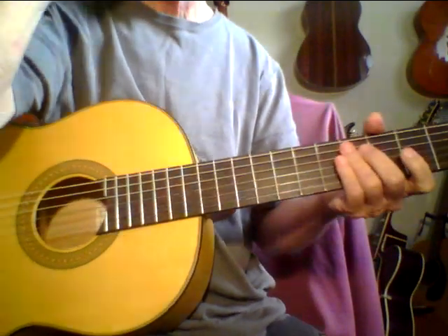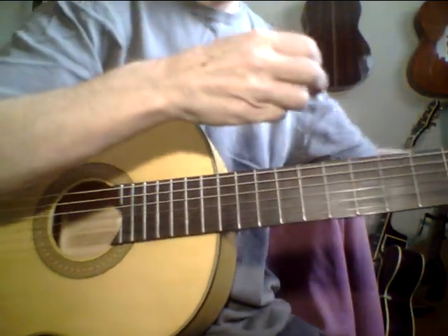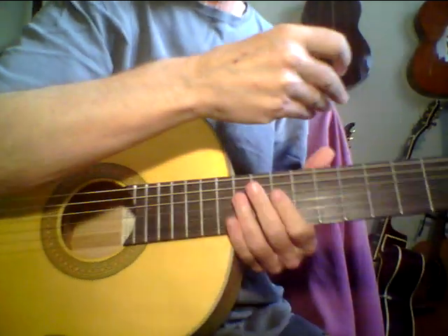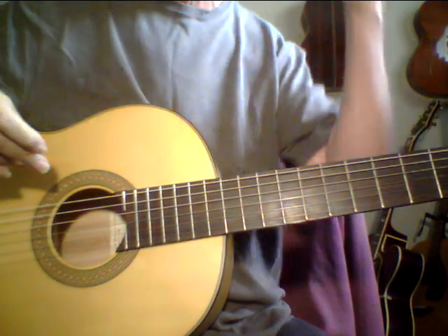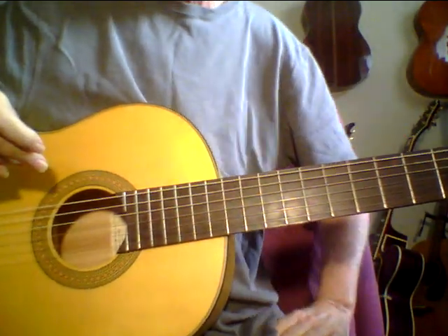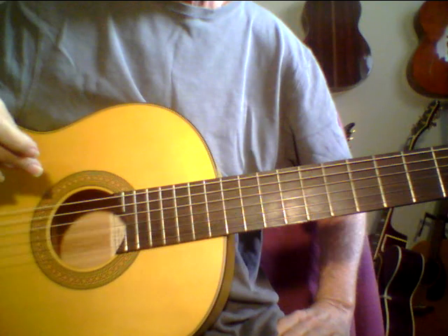Hey, Steve Zook here. Welcome back to PokeZoo Channel and the Guitar Ladder System. For a sample of the Guitar Ladder System, just send an email to stevezook7 at yahoo.com. That's S-T-E-V-E-Z-O-O-K, the number 7, not spelled out, at yahoo.com.